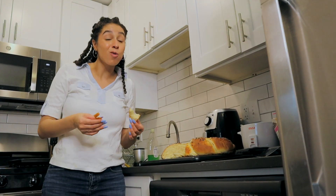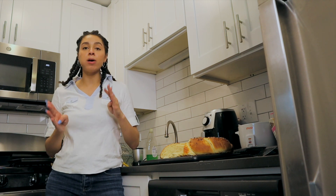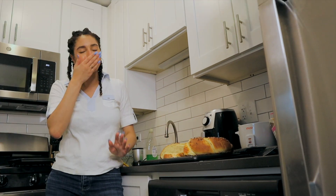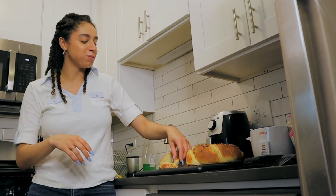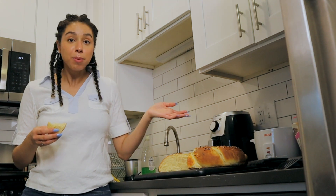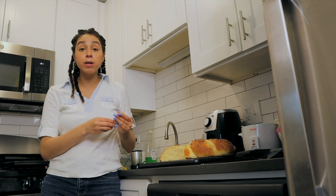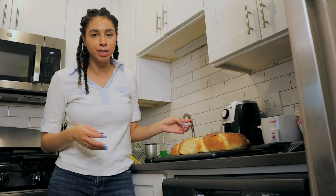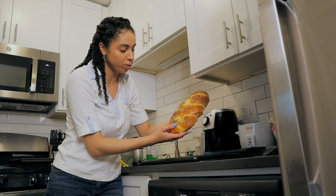Y'all, this tastes incredible. The first time I made challah I would say it was a solid like seven — this is like a solid 8.5. Oh my god, it might be a nine. That one bite kind of did something to me. And can you believe this started as water and a yeast packet? Then we added in some flour and eggs and salt and here we are. I should probably do a thumbnail photo — we'll just pretend this is the whole thing together.